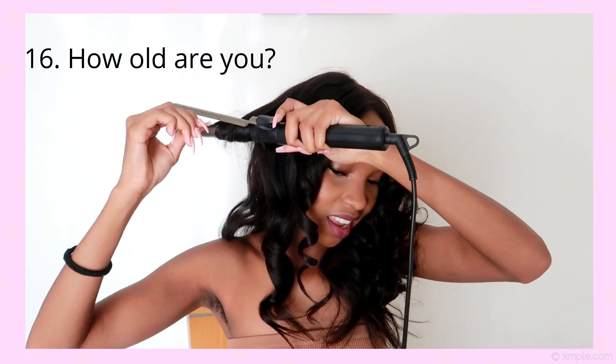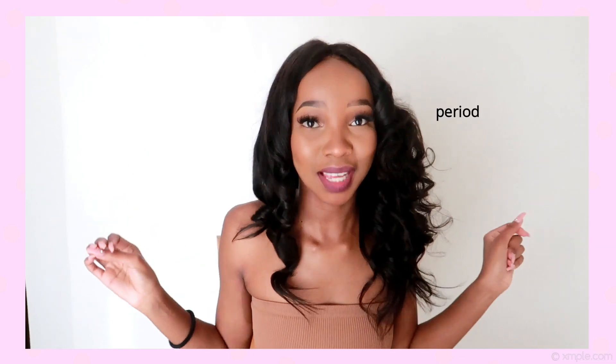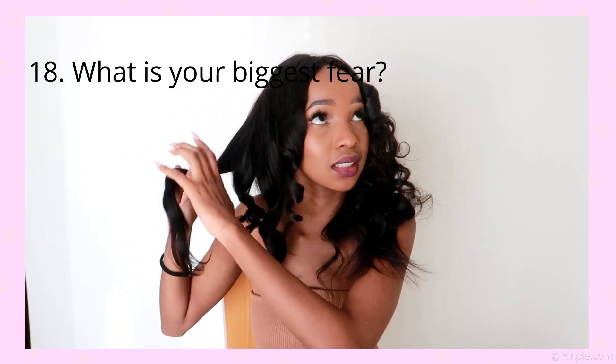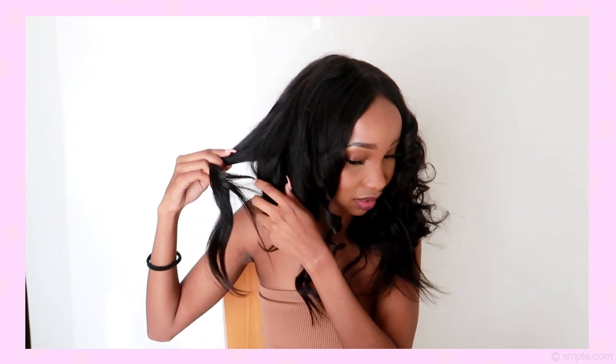I am 19 but I turn 20 very soon, so you know — 20! Next question: what is your dream car? My dream car is a Tesla Model 3. What is your biggest fear? My biggest fear is losing a family member that I really love and care for.